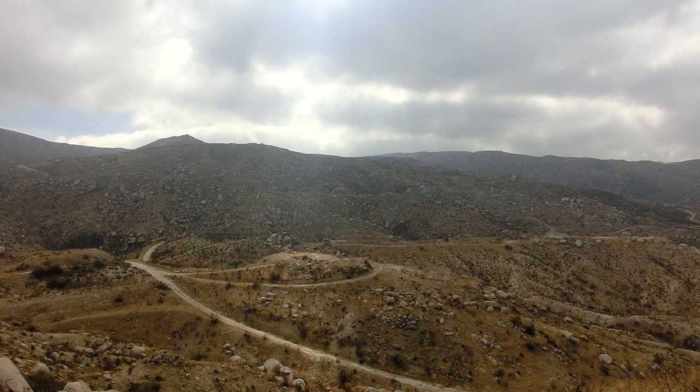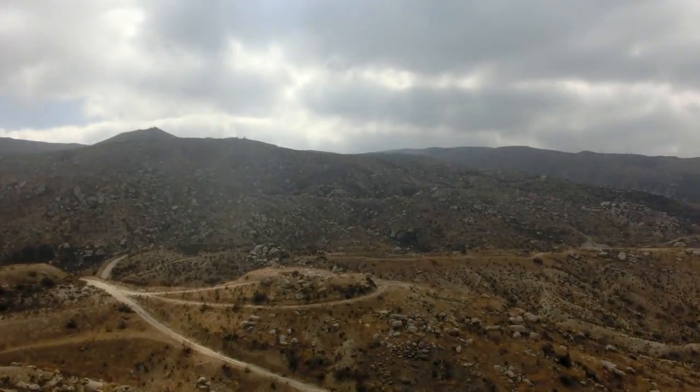One of our viewers asked if the Hornady SST would be good for hunting, so we got our SKS here. We're using iron sights, but we're going to try to push it out and see if we can hit some of these rocks out here.